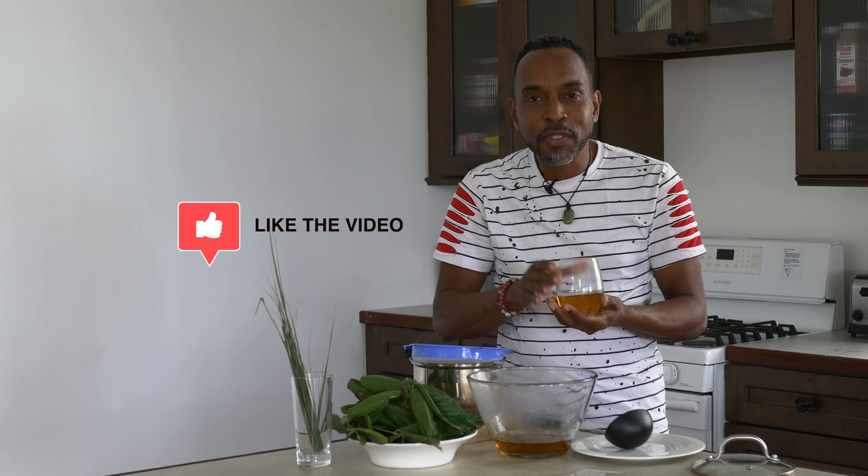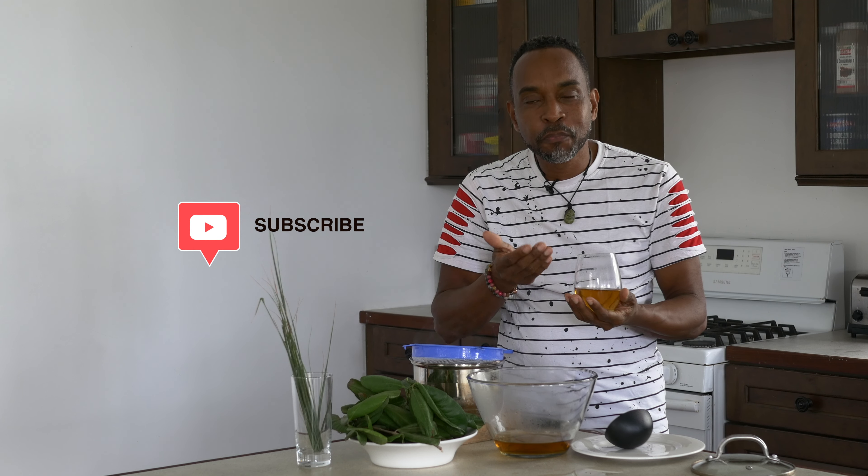So that's my bay leaf and lemongrass tea. If you have enjoyed this video and you've learned something, please go ahead and like and subscribe. And again, I am John Hazard, and for me, it's all about food.